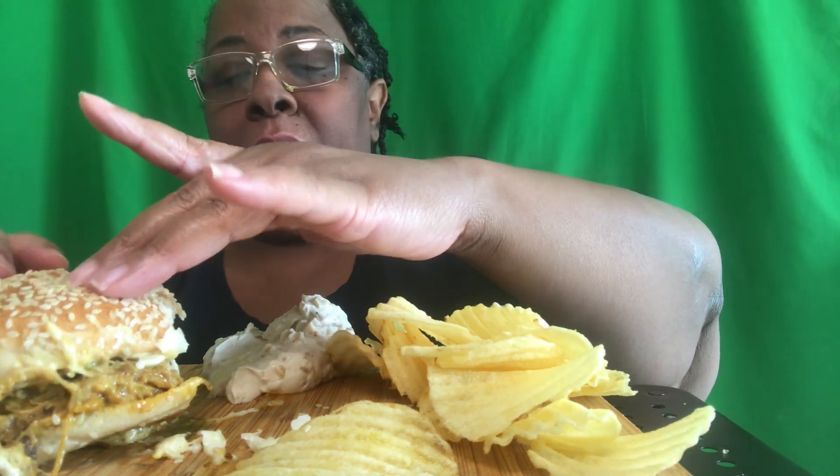That's some homemade onion dip. Sour cream was on sale - buy one get one free - and the Publix brand onion soup mix and the Publix brand sour cream. Listen, you gotta know how to ball on a budget baby. This is freaking good!